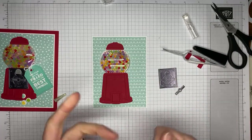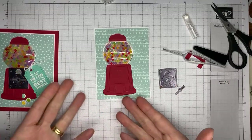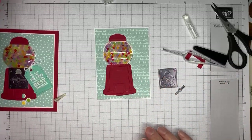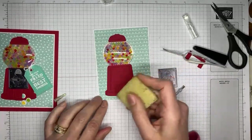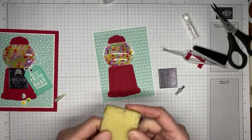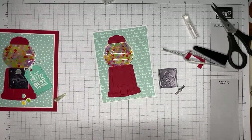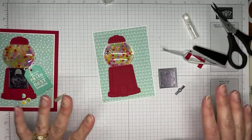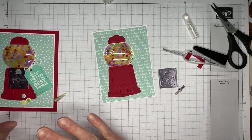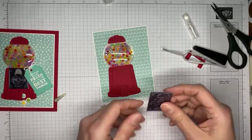A glue eraser — they sell them on Amazon — is basically just what it sounds like. If you're using liquid glue and you end up with gloobers — where you got glue that's globbed out in places — you just rub it along and it picks up the glue, rolls it into a little ball, and neatly takes it off without destroying your project. The only tip is to make sure the glue is completely dry. If you use it when it's wet at all, you'll have a big mess. So wait till the glue dries completely — that's why I usually finish up the project and then come back and use my little glue eraser to pick up all the goobers.